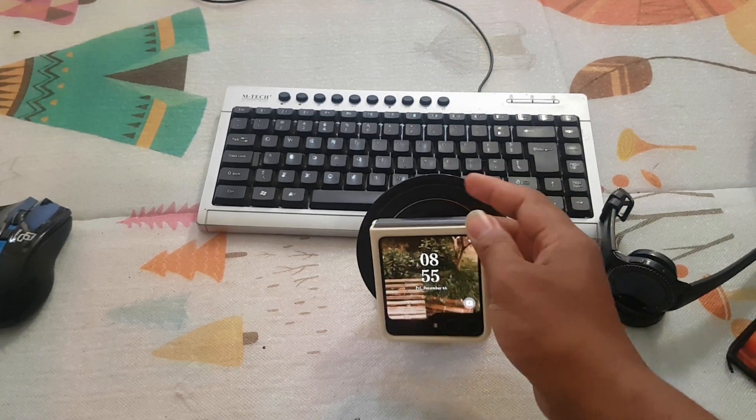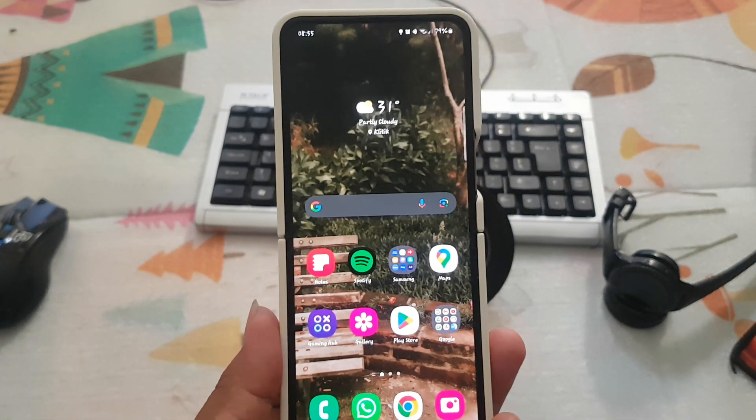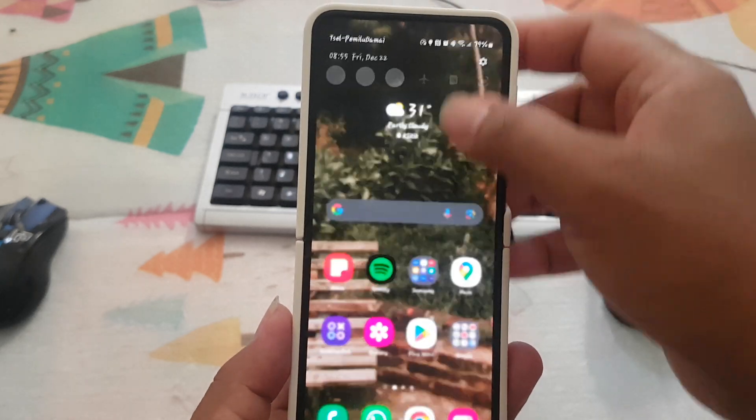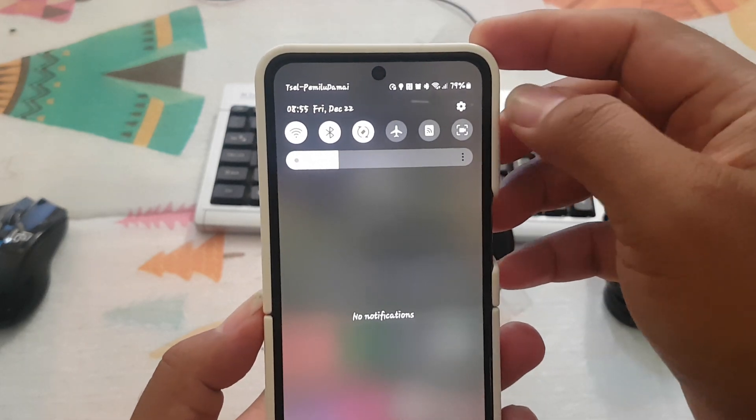To turn on or turn off hearing compatibility in Samsung Galaxy Z Flip 5, open Settings by swiping down the Notification Panel and then tap the Settings icon.